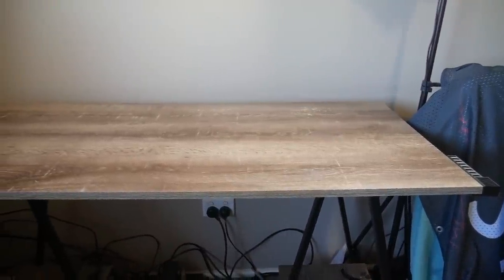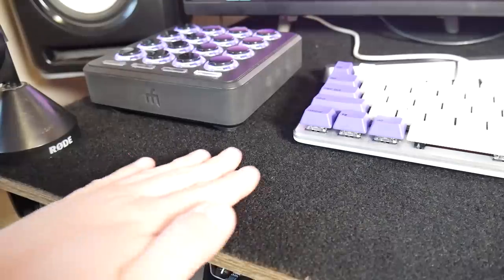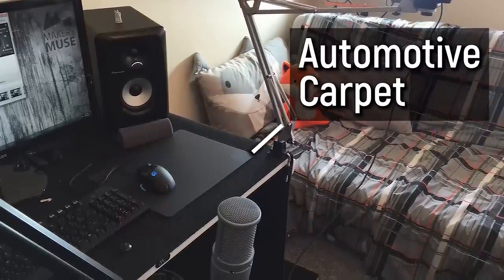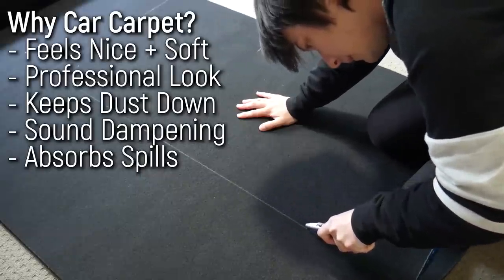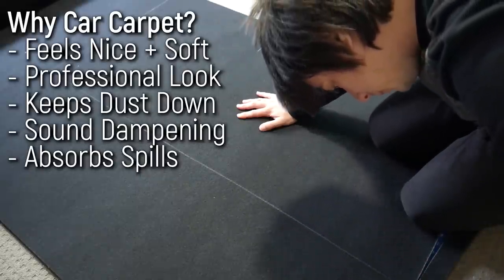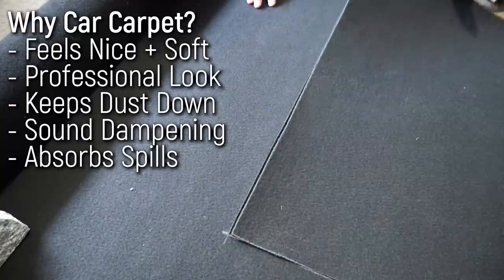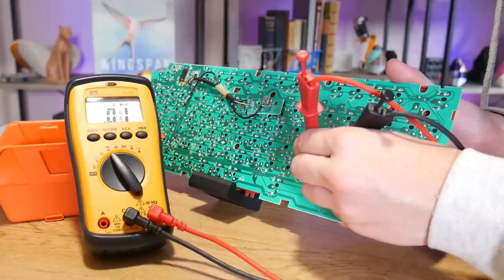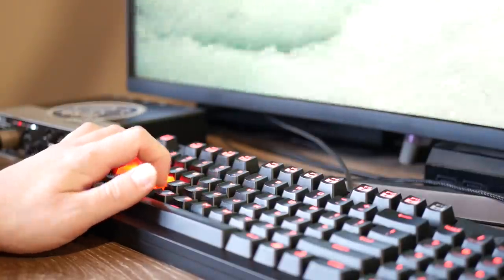Now for the fun stuff — aesthetics. The desk previously looked like crap with a worn fake wood-grain surface. The biggest visual change is the surface: automotive carpet. It costs very little and it's fantastic for a desk setup. It feels nice, it's dark and looks professional, it absorbs dust so you can just vacuum it, and best of all it absorbs liquid — so if you have a spill it wicks it up. Worst case, you just replace it cheaply.